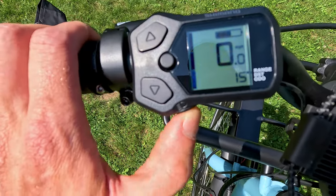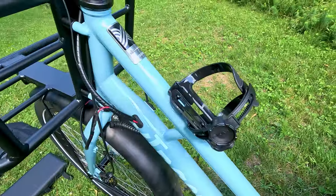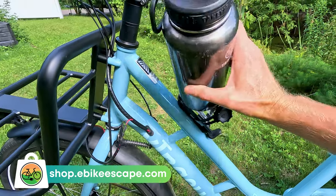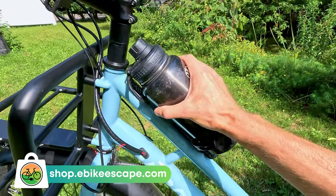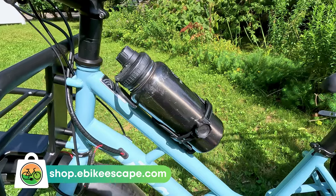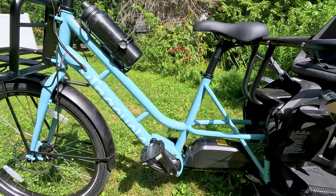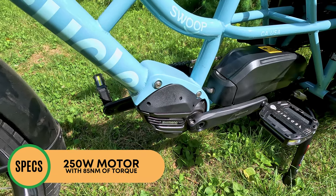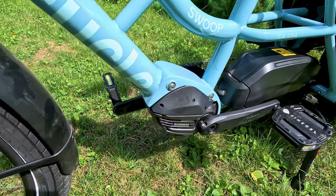Moving down the frame we have the Extra Cycle badge and below that a bottle cage mount — this is the Sidewinder from shop.ebikeescape.com, which holds big water bottles and gives you more clearance on this bike. The frame is a step-through at 18 inches and this bike has a 400-pound total capacity. Now let's talk about the Shimano motor — this is the EP8, a 250-watt motor with 85 newton meters of torque, and what keeps this bike super lightweight is that the motor weighs just 5.75 pounds.